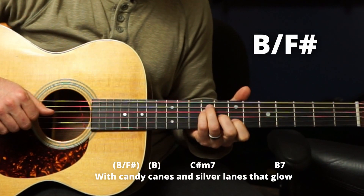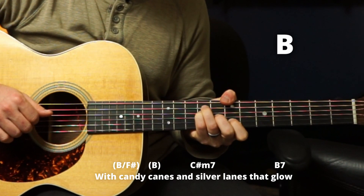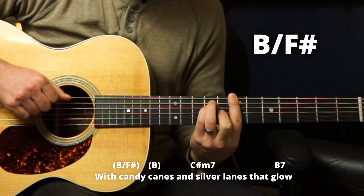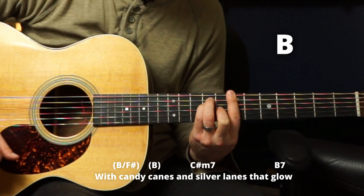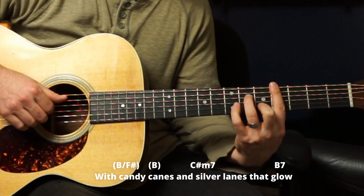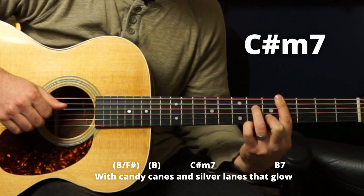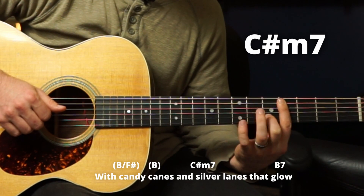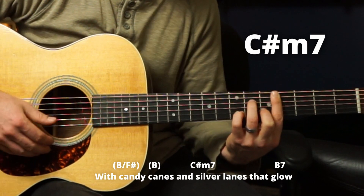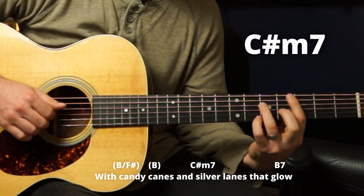Then you've got a B over F sharp — 'With candy canes.' I do this with my thumb, but you could just do a normal bar chord. Then hitting the B. Then jumping down to C sharp minor seven — 'And silver lanes.' Barring four, ring on D string six, bar, fifth, and bar. You could also do that chord elsewhere, but we'll do it here. 'And silver lanes that glow.'